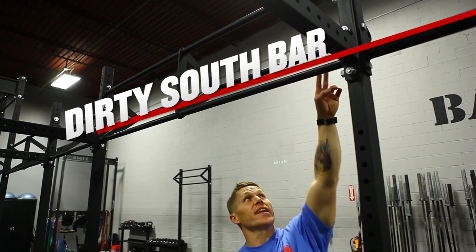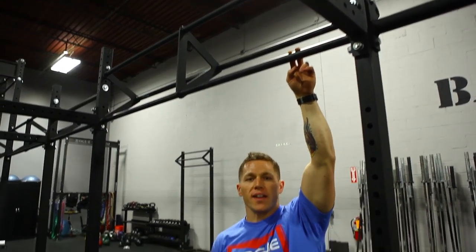The Dirty South bar gives us two different height options to perform our pull-ups on. This is great for gym applications that have varying athletes and varying sizes.